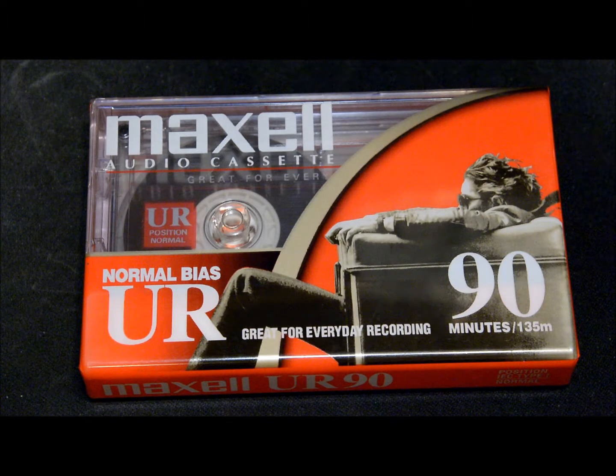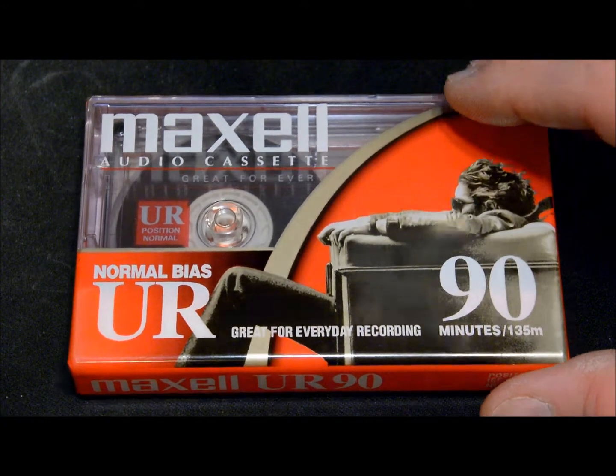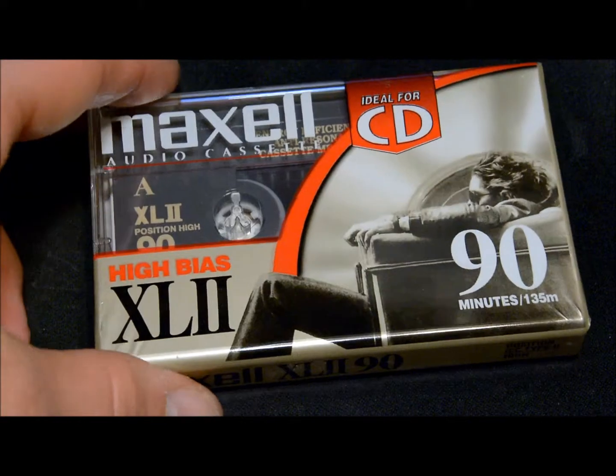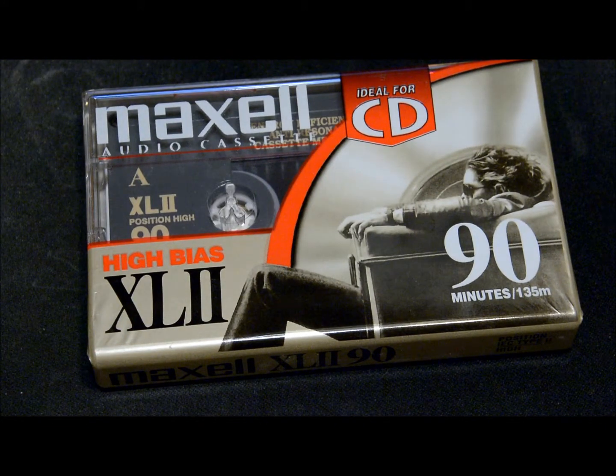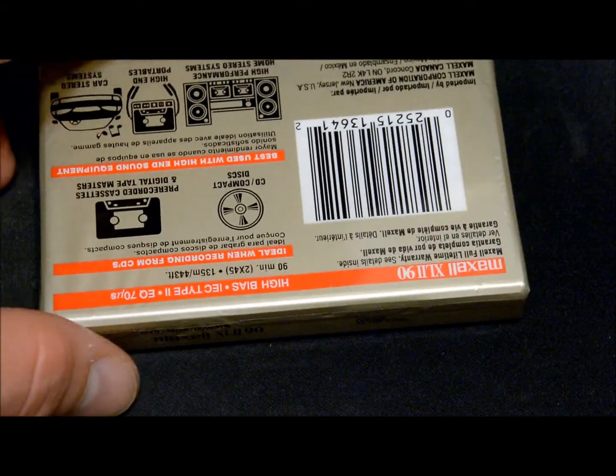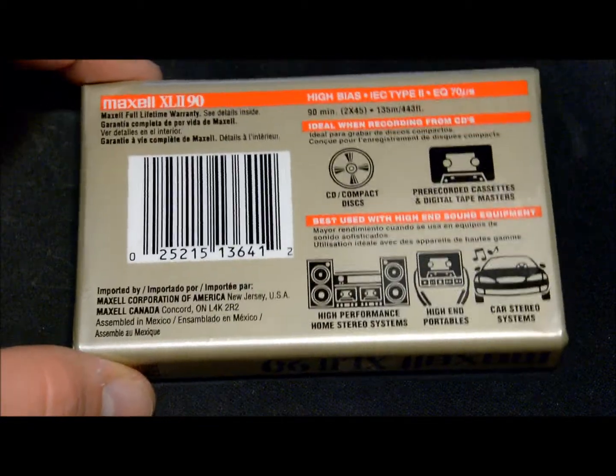First up, these first two are a lot newer than the 80s — I think these are like maybe late 90s even into the 2000s. This is a Maxell UR 90 normal bias tape. Next up is a Maxell XL2 high bias Type 2 tape, which is about the same era as that UR you just saw.